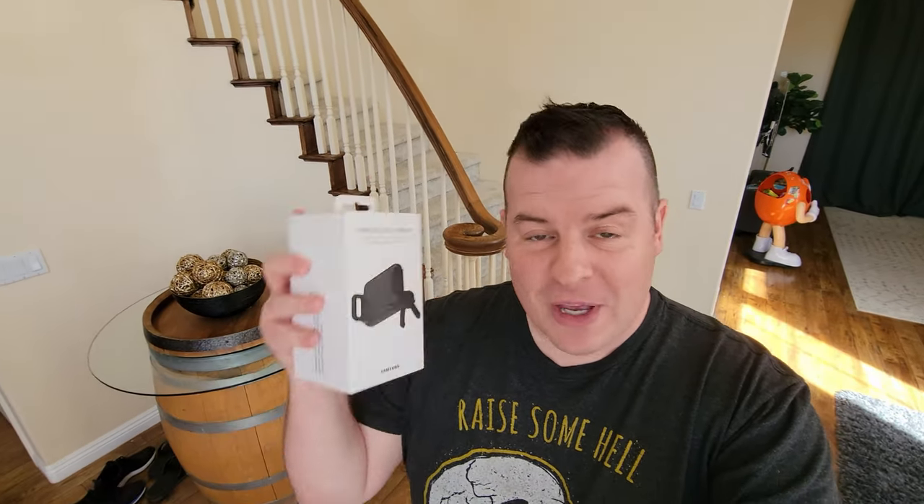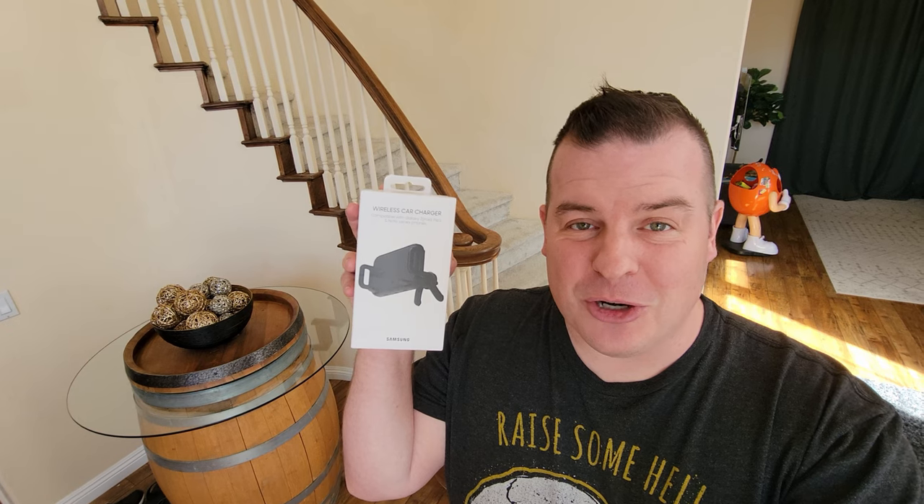What is going on guys? Welcome to Greggles TV. We have something really cool for you today. It is this wireless car charger, but it's not just any wireless car charger — it's a car charger from Samsung.